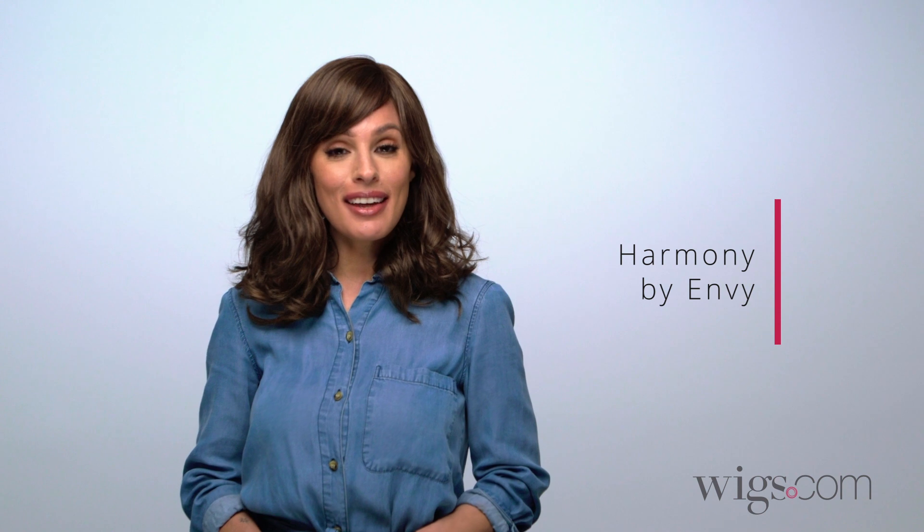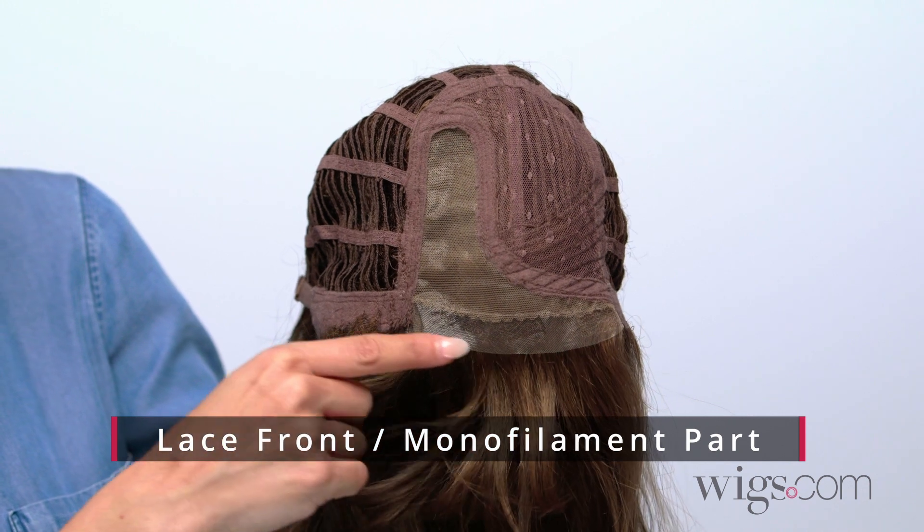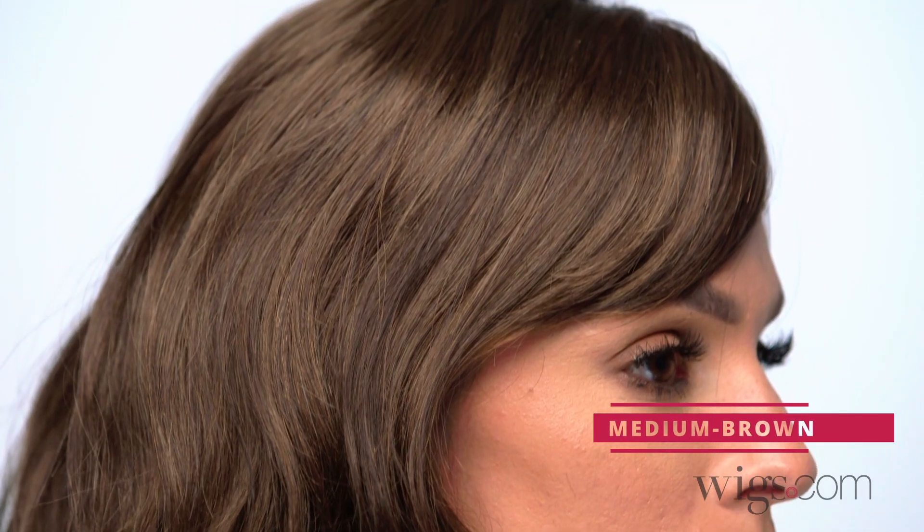Harmony by Envy is a long synthetic wig with wispy bangs and flowing waves. It features a seamless lace front for a natural looking hairline and a monofilament part which allows you to change up the part. I'm wearing color medium brown with natural highlights.